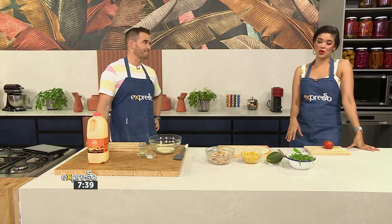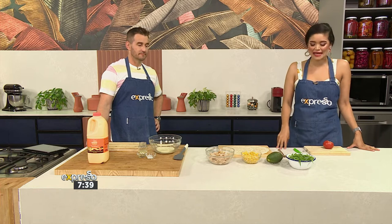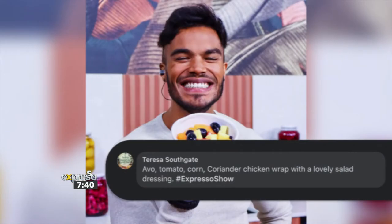We have asked you recently what are some of your favorite go-to snacks or meals, and you came through with all kinds of suggestions. The recipe that got sent in to us is actually inspired by Teresa Southgate. She said her favorite food is avo tomato and chicken wraps, and you know what? We couldn't agree more.